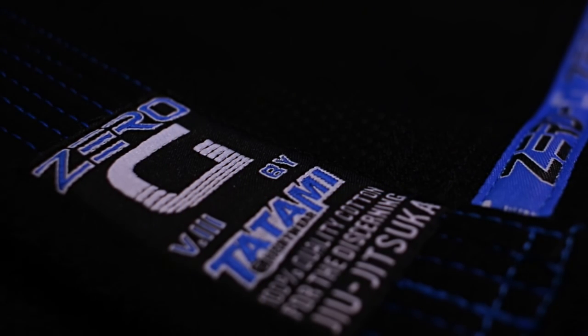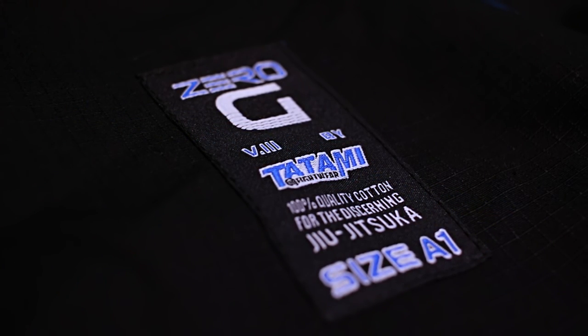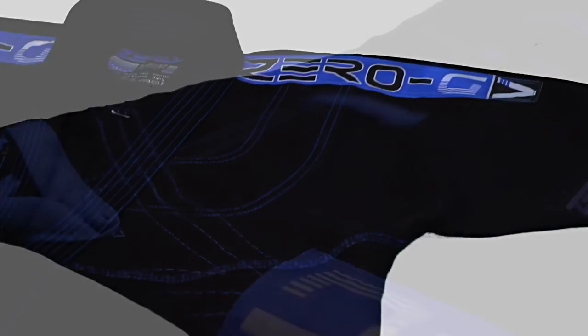The Zero-G V3 features striking cobalt blue patches and accents mixed with super sharp graphics and stitching. It also features a mid-weight 475 GSM jacket and 10-ounce ripstop pants for year-round comfort and durability.